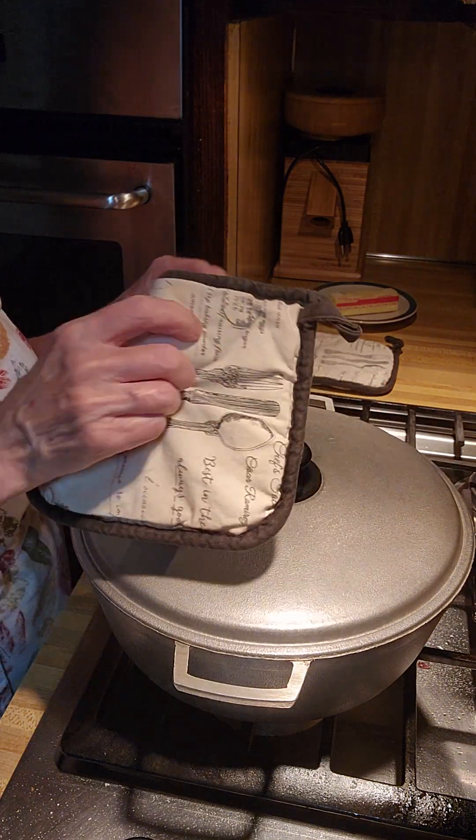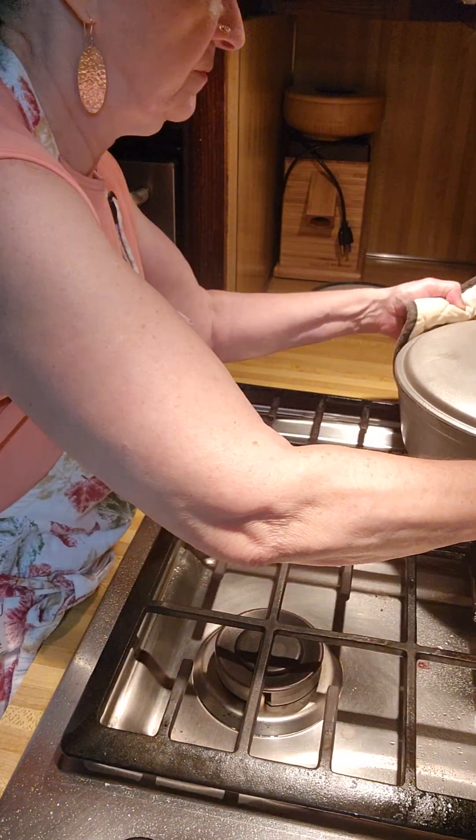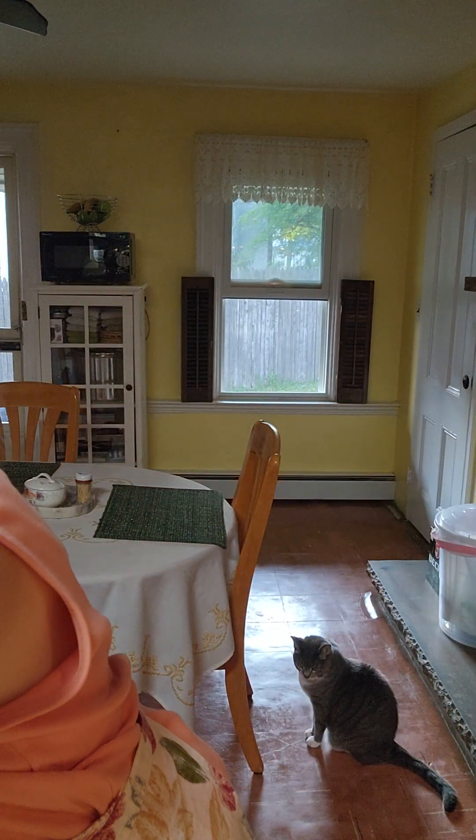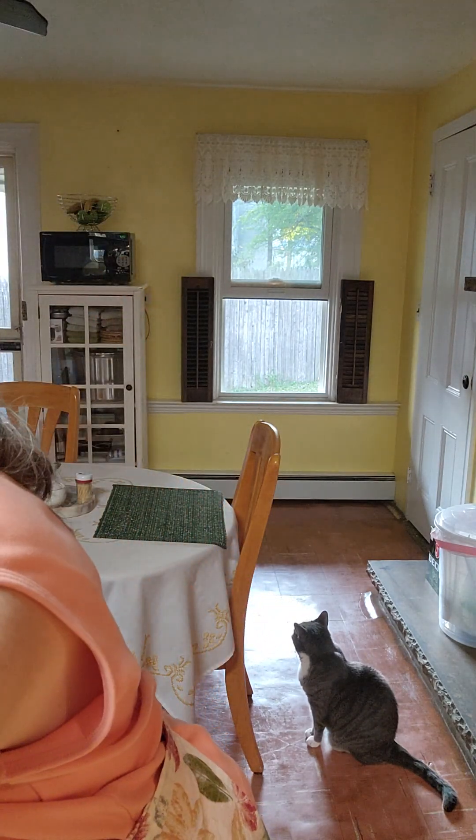I'll tell you how this is served. Get a platter or a big bowl, strain the sauerkraut and make a bed — meaning put it on the bottom — and then lay the meat on top. Serve it with brown mustard or Dijon mustard, either one works. Strain the sauerkraut well because you don't want it watery, then lay the meat on it. That's it.